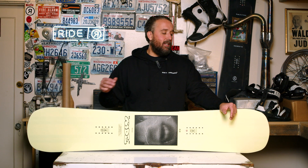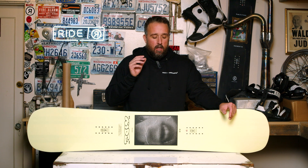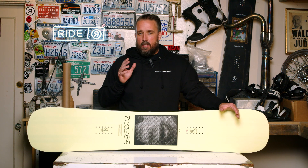I'm Jim with Ride Snowboards and we're here today to talk about the 22/23 Ride Burnout. This has been a board that we've had in the line for a number of years and it's definitely a team favorite.